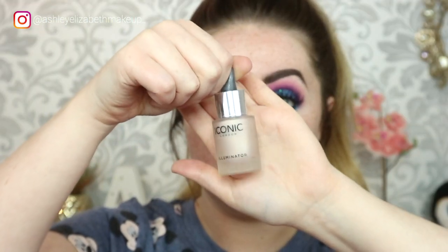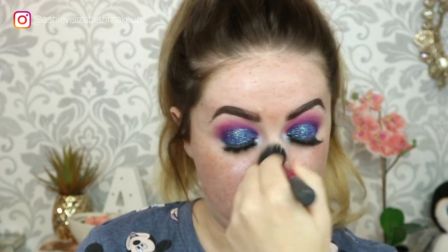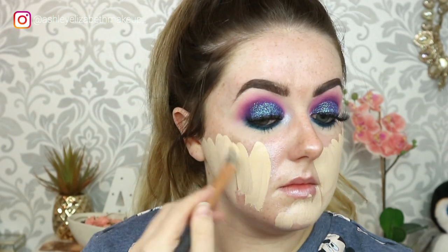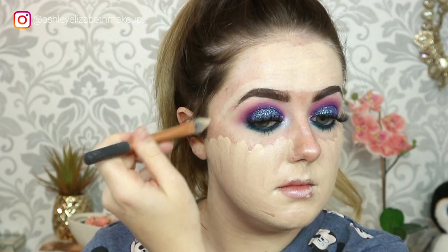For the face I'm starting with my Iconic London Drops in the shade Original, just brushing those on to create a nice glowy base. For foundation I'm taking my MAC Studio Fix Fluid in NW10, painting that all over the skin with a Real Techniques brush and then going in with my Real Techniques sponge to blend it all out. I like this technique because I feel it gives a better full coverage with my skin, as I like to cover up all my freckles and make my skin look smooth.